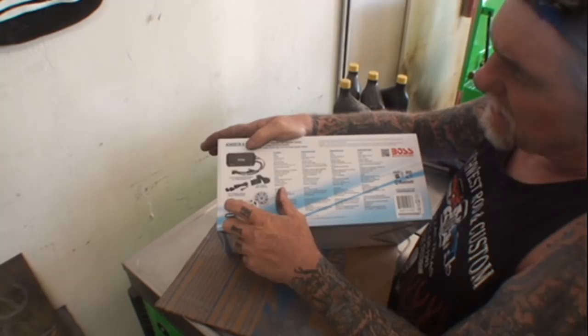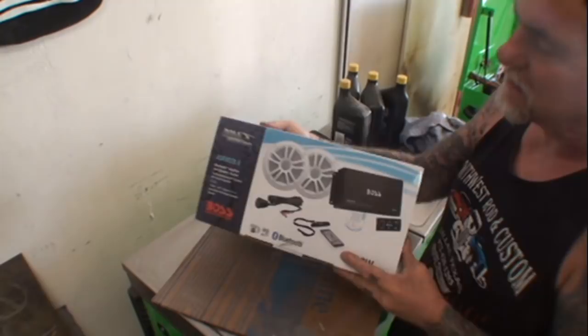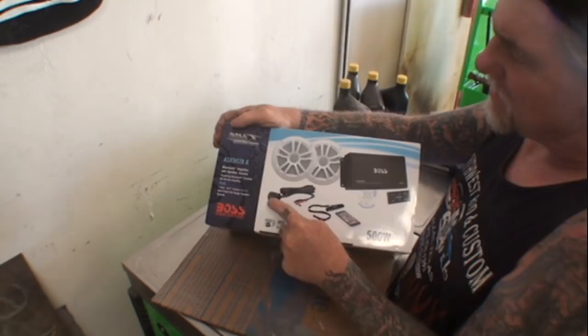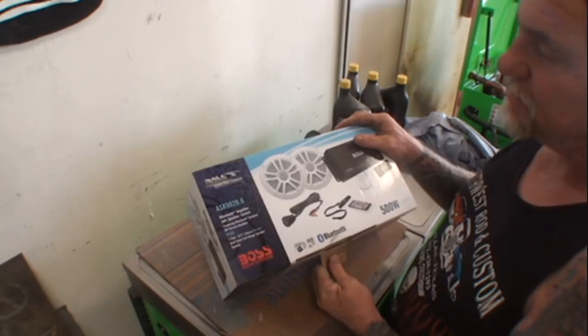While you're using your phone with this system, you can actually plug into this USB port and it's charging your phone, iPad, or whatever you're using. It's a one-amp charger system through the amplifier. Even though it says Boss Marine on here, you can use this system on basically anything.